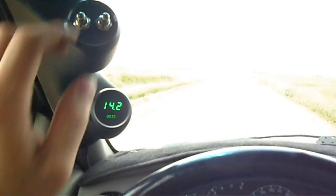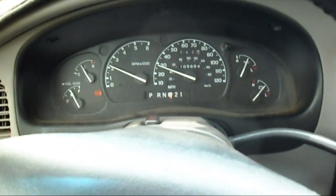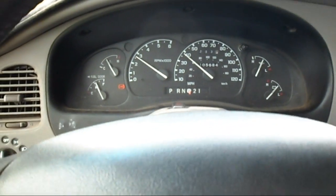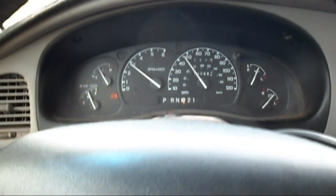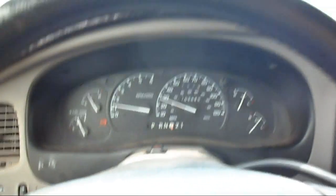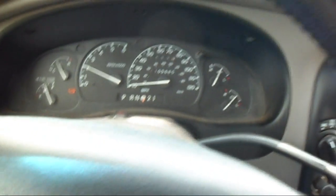Now I'm just going to flick the switch. ABS light came on. I still have all my gauges. I'm not doing the pull-the-fuse method, which you could do if you're just off-roading because you're not going to use a speedometer anyway. And she locked up — I think I stopped quicker doing that.